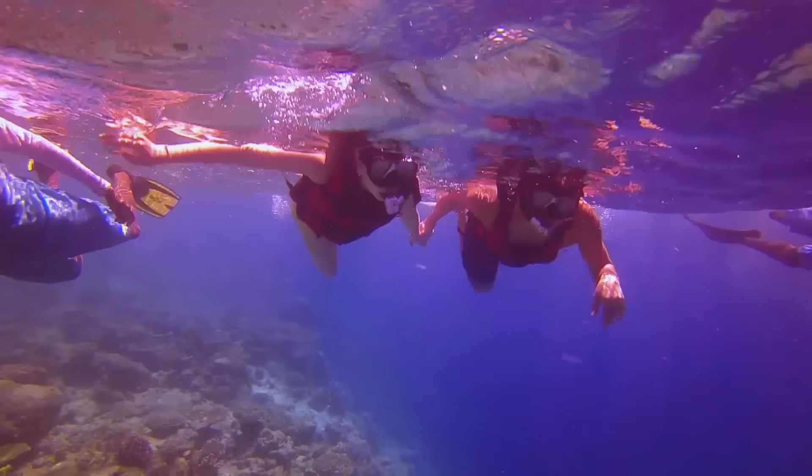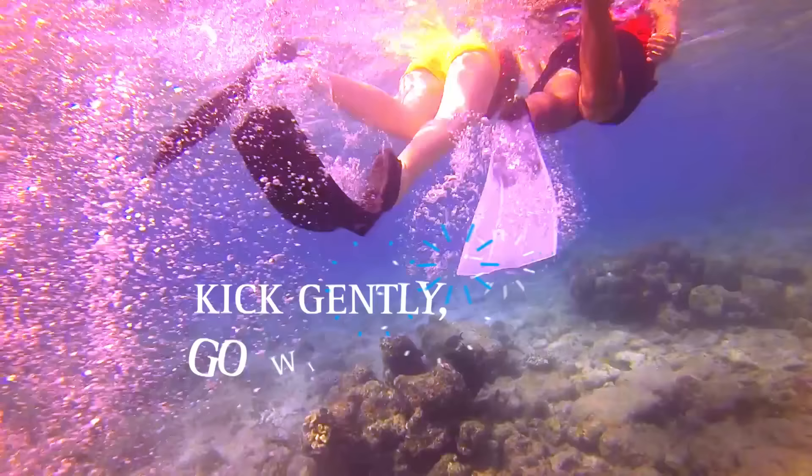It's really simple: breathe in and out, keep horizontal, float, stay close together, and kick nice and gently. Go with the current.